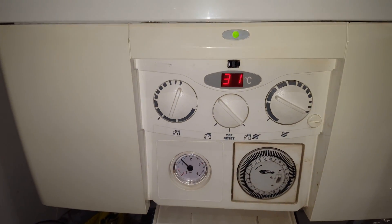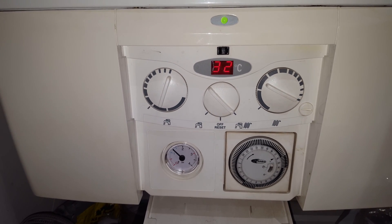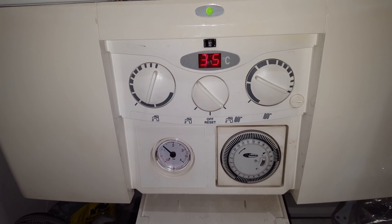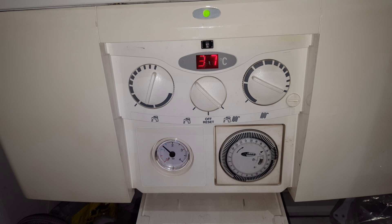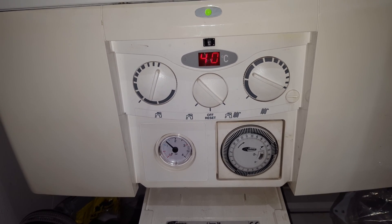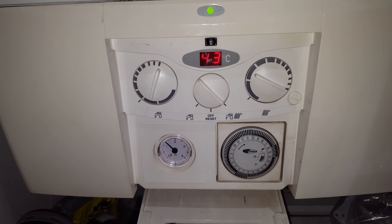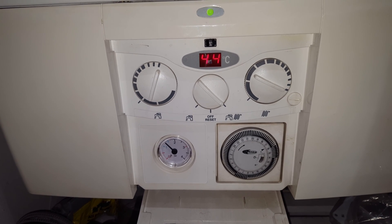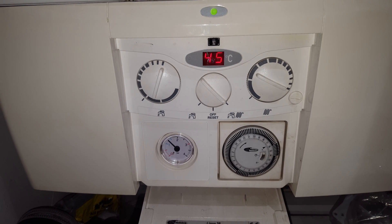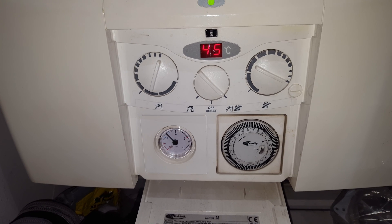I'll put it now very high, but you'll probably find that it'll go off quite soon. The temperature is increasing again — it's come to 45 now.